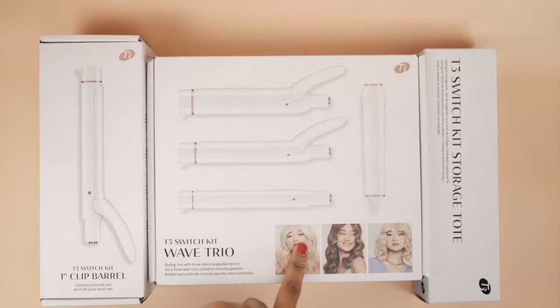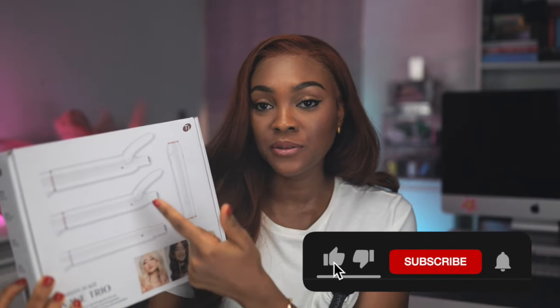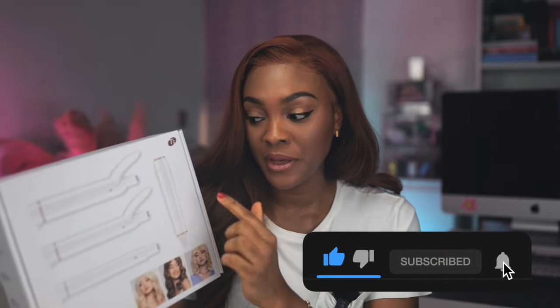In this video, I'm going to be unboxing my T3 Switch Kit Wave Trio that I recently purchased and it just arrived. I am so excited to share it with you guys. This is the exterior of the box. It comes with three barrels: the one-inch barrel, the one-and-a-quarter barrel, and the one-and-a-half barrel, together with the base.